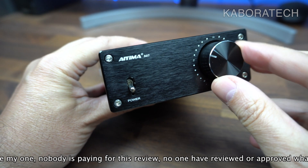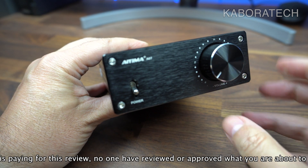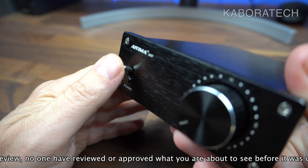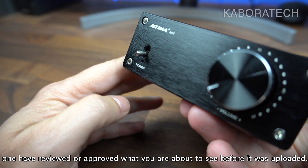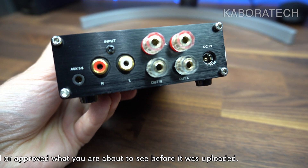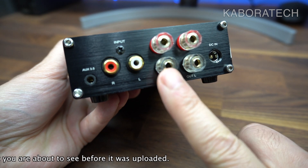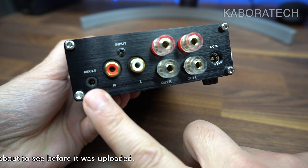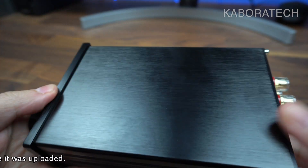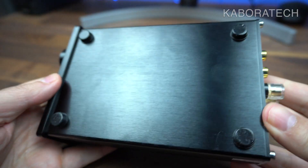So this is the unit they sent me — it's the AIMA A07 2.0 channel power amplifier. As you can see it's simple: one button for power on/power off, no bass or treble control, just the volume. This is the back of the unit: the power input, where you connect the speakers, RCA cable input, and a 3.5mm jack.